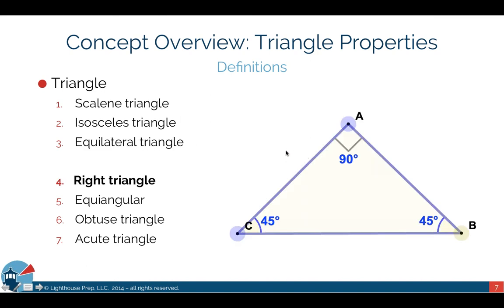The first three triangle types were defined by their side lengths. The next four are defined by their interior angles. Starting with the right triangle — a right triangle simply has a 90-degree angle in it. On the GMAT, a small square built into the edge of the triangle indicates a 90-degree angle. The other two angles don't have to be identical; they could be 45 and 45, or 30 and 60, or any combination that adds up to 90, since all interior angles of a triangle must equal 180 degrees.